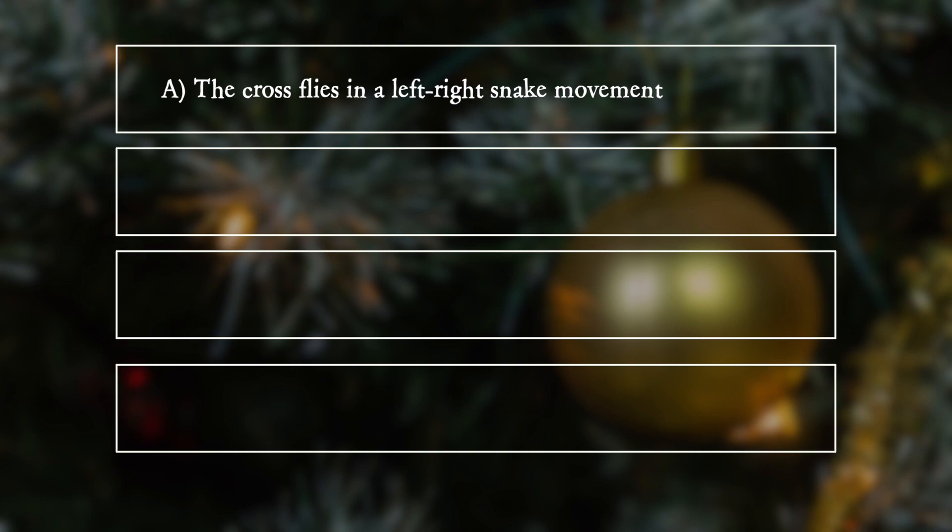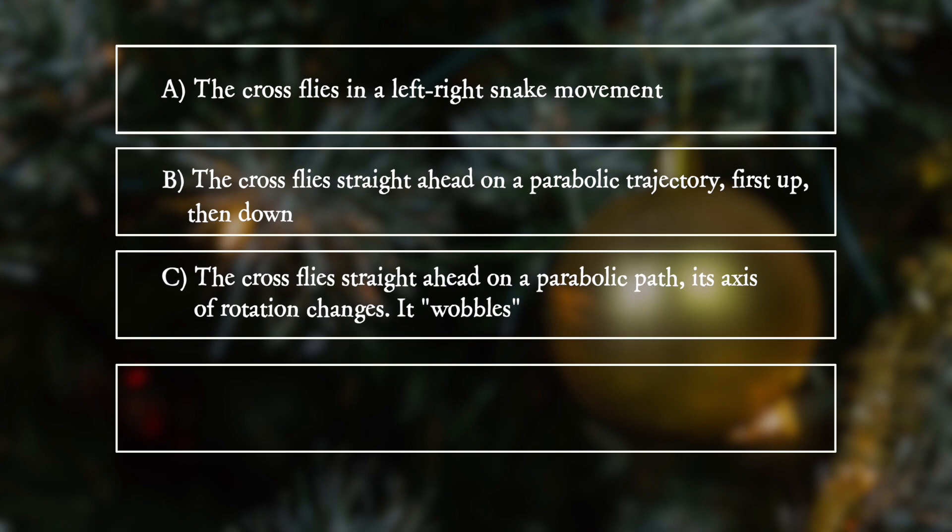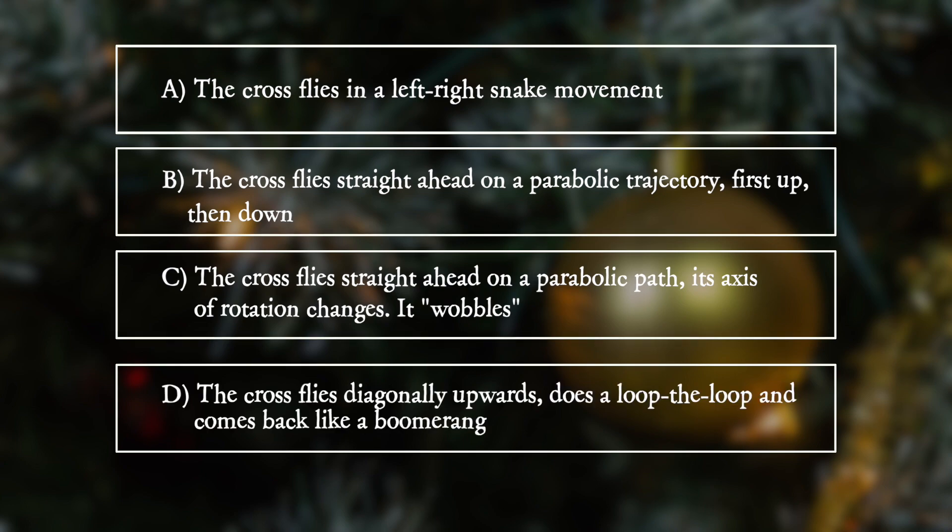A. The cross flies in a left to right snake movement. B. The cross flies straight ahead on a parabolic trajectory, first up, then down. C. The cross flies straight ahead on a parabolic path — its axis of rotation changes, it wobbles. D. The cross flies diagonally upwards, does a loop-the-loop and comes back like a boomerang.